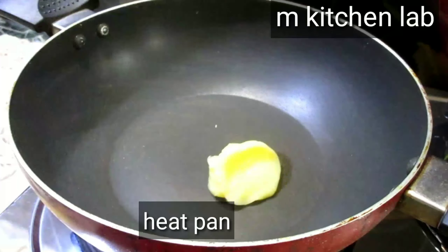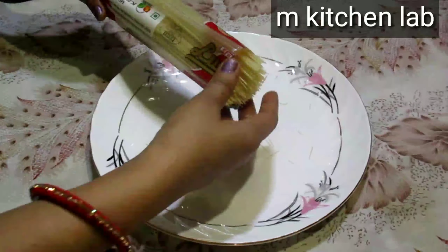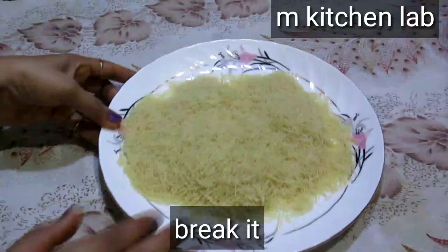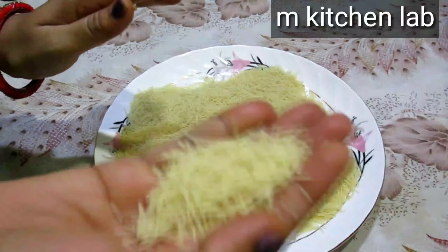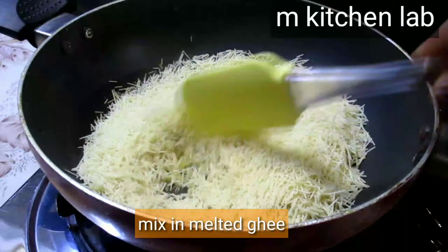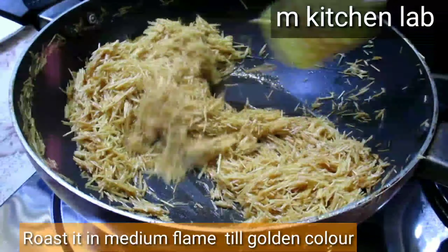Let's start making Nawaabu Sivai. First of all, friends, we will heat the pan. We will add 3 portions to the pan — this is a white ingredient and we have to break it into small pieces.